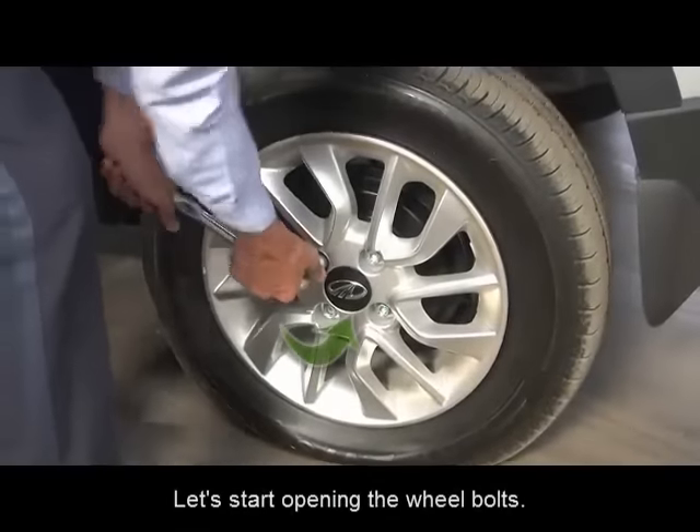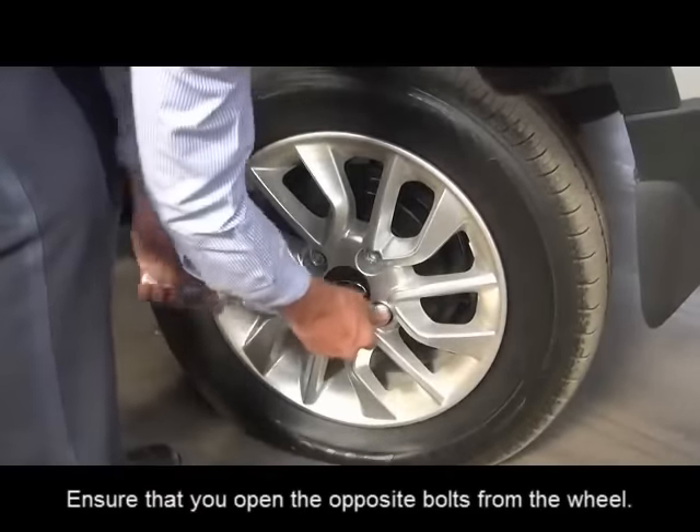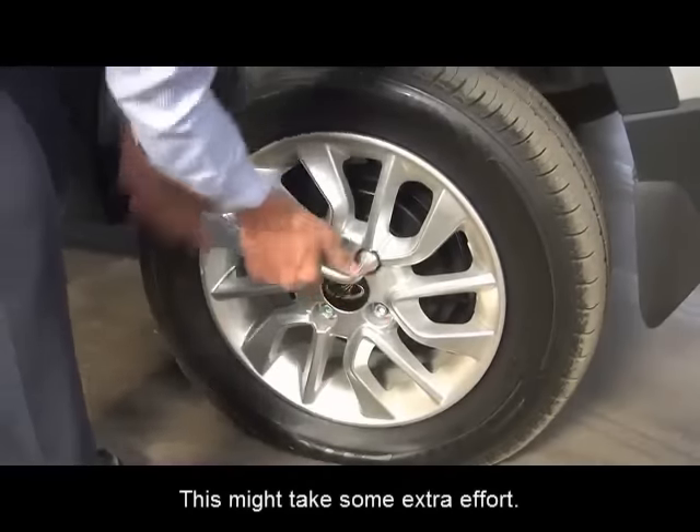Let's start opening the wheel bolts of the punctured tire — just turn it anti-clockwise. Ensure that you open the opposite bolts from the wheel. This might take some extra effort.